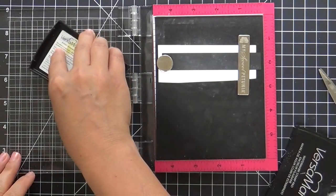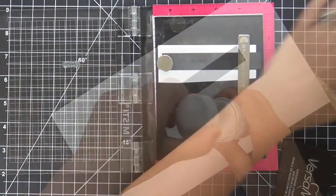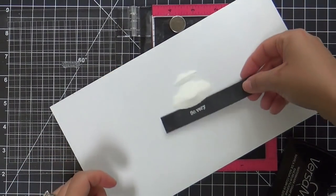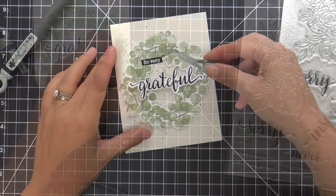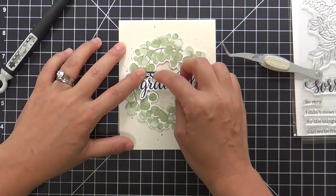I'm going to emboss a coordinating sentiment, also from the Floral Cluster stamp set. This one says 'so very,' and I'm embossing this in white onto some black cardstock. I'll trim that out and nestle it right there.